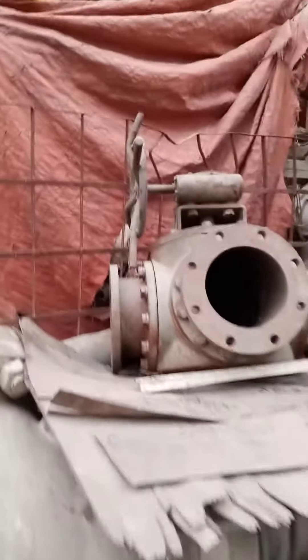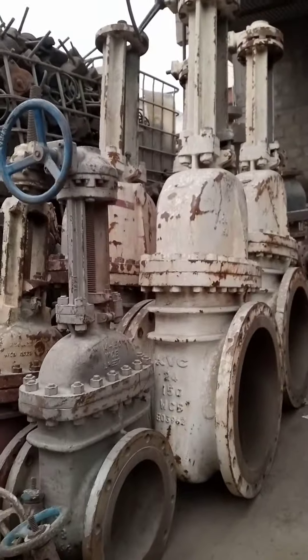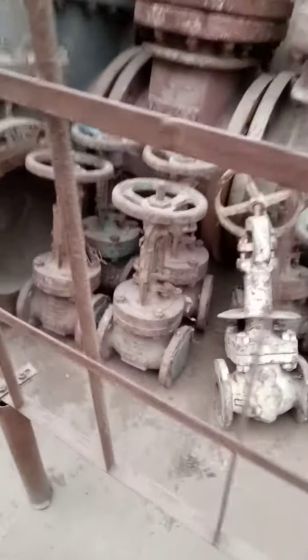This is a check valve, and above as well. This is a check valve, this is a butterfly valve. You can see here inside the mini check valve — butterfly valve, different type of the gate valve with the flanges. A small one you can see here, very small.